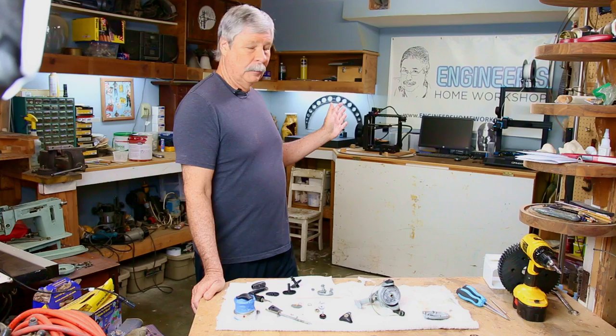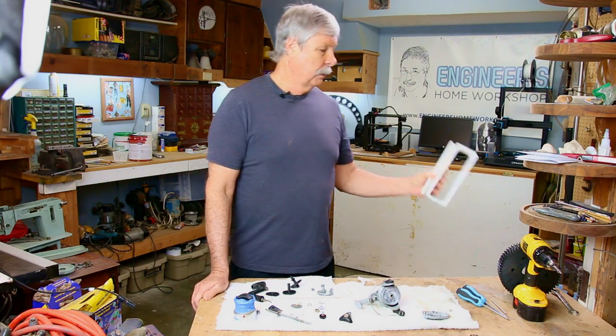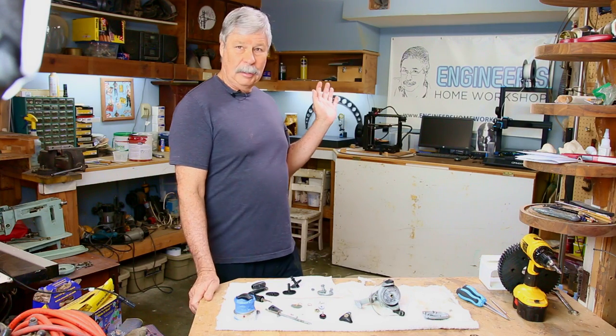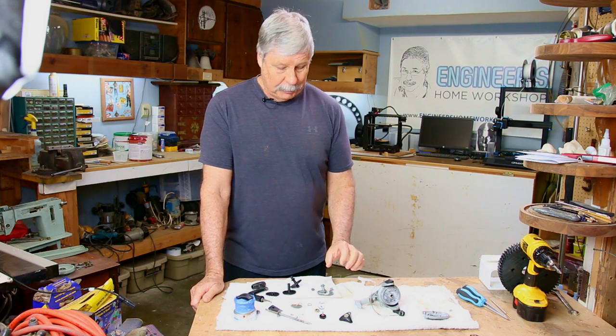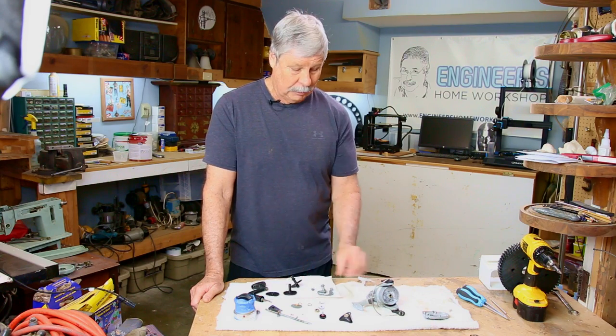I have two of them. The one on the right is for big bulky stuff and it has a bigger tip — things like this. The one on the left is precision and it does very small things and very detailed things.